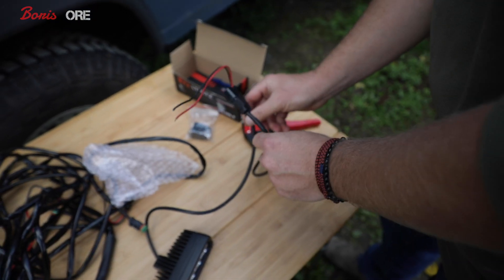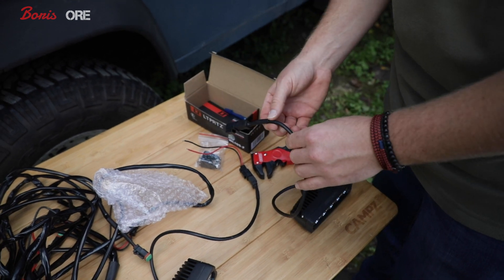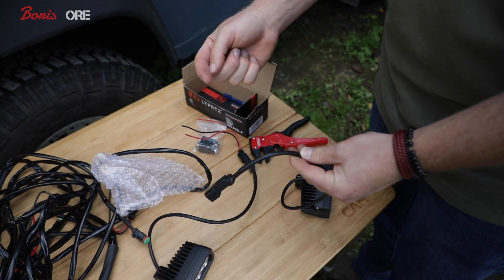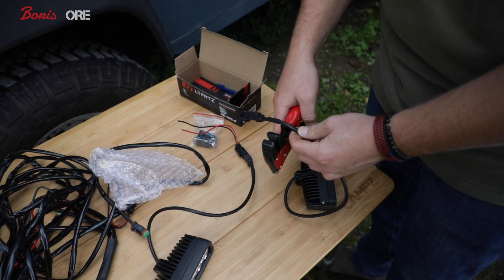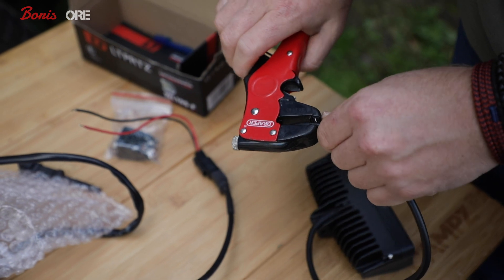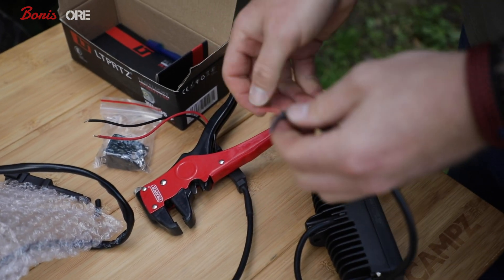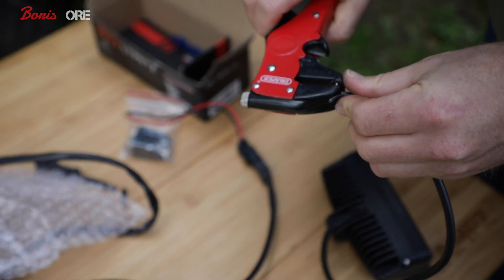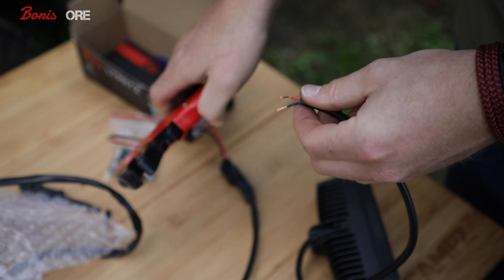So obviously these come with connectors, as you can see — really handy if you want to be taking them on and off, but I don't. I'm going to wire it through the cab and out through a hole, so I have to be able to thread it through. So I'm going to cut it like this and obviously strip it and solder it into the existing wiring. So we've got the negative and the positive there and that'd be nice and easy to thread through and then wire in.